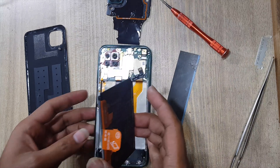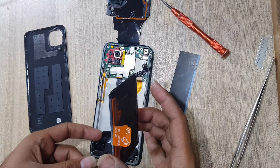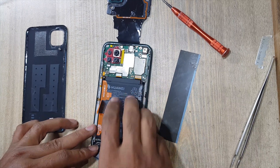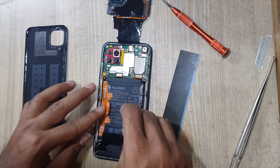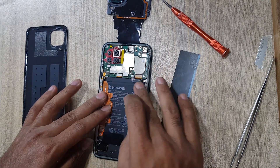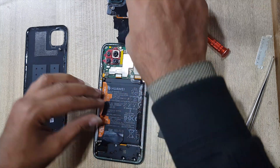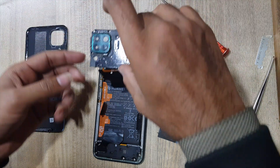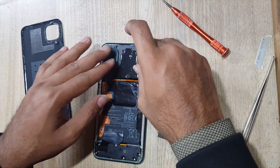Now install the battery in the body. Connect the battery connector. Install the plastic protection cover on the main board.